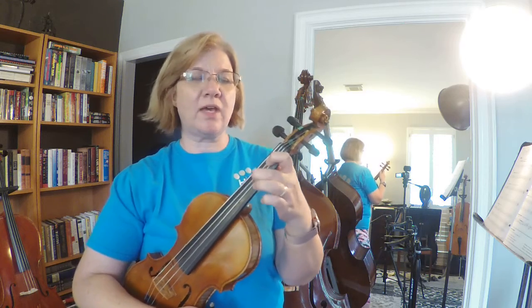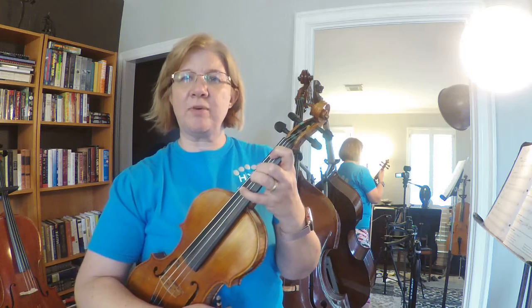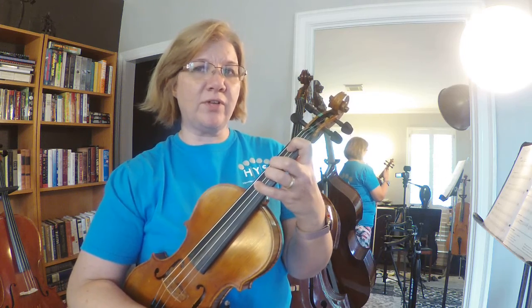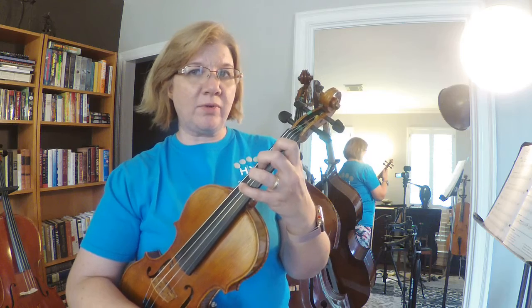We have E, F sharp, G, and A — our normal happy finger pattern. I'm overextending so you can see a little bit better on the video. But now instead of F sharp on our D string, we're going to play F natural, and to do that we need a half step from first finger to second finger, so we're going to slide that second finger back.